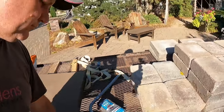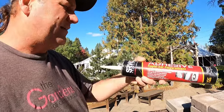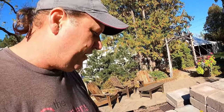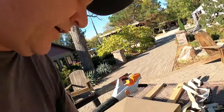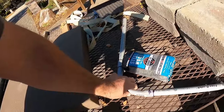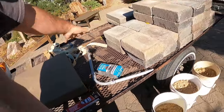I'll also be using some adhesive. It doesn't matter what kind — I like the SRW. It works really well. But any landscape concrete block liquid adhesive is going to work. You also need a little piece of conduit and some steel wool — I'll show you what that's for when we get ready to install.